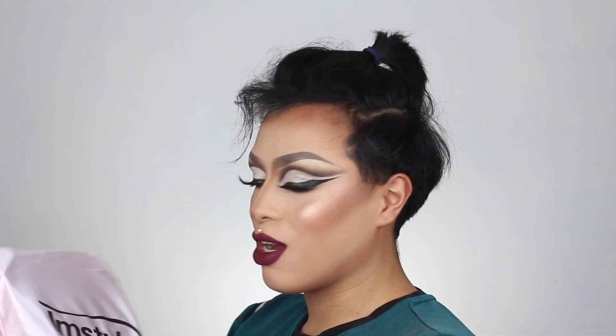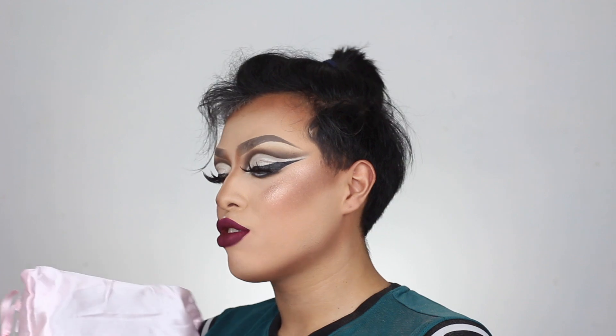Oh my god, I was literally just talking for no reason because it was not recording. All righty guys, so imstylewigs.com reached out to me to review a wig for you guys — I know I already said that.